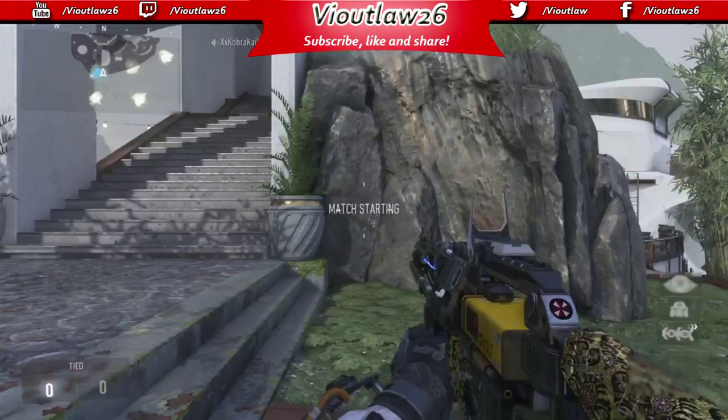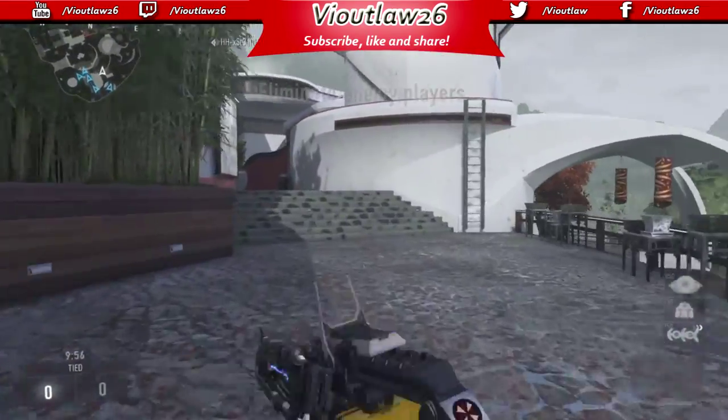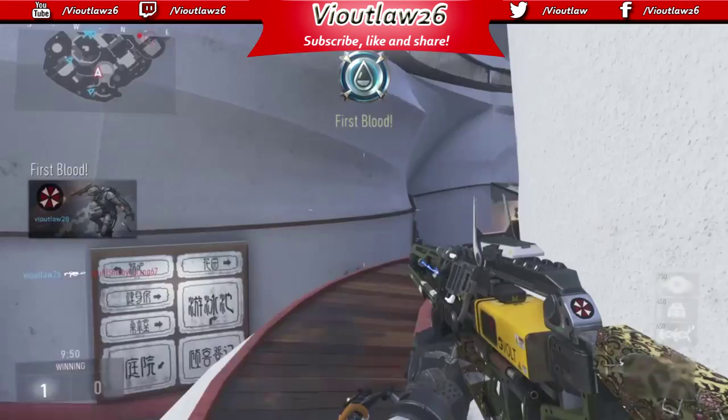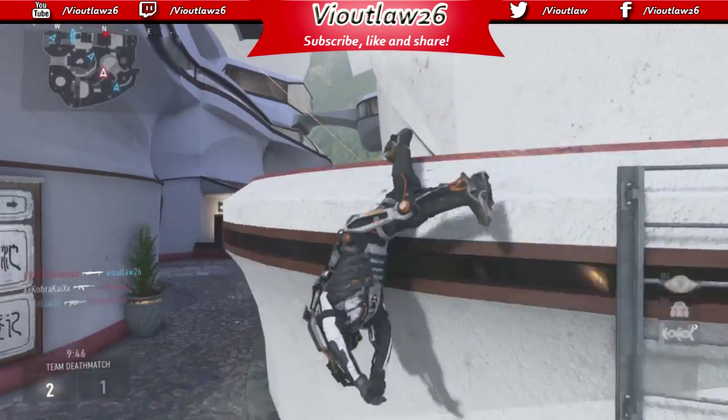Hey, what's up guys, it's your boy vatlaw26. If you guys can tell by the introduction, I have got my very first sponsor and it's Cinch Gaming.